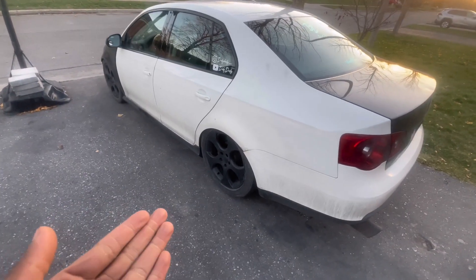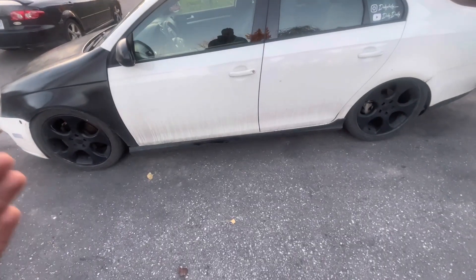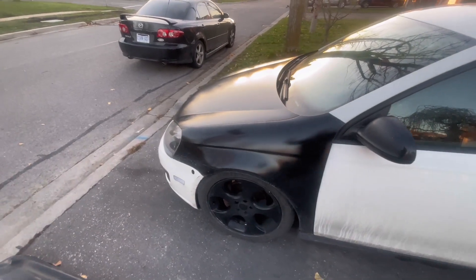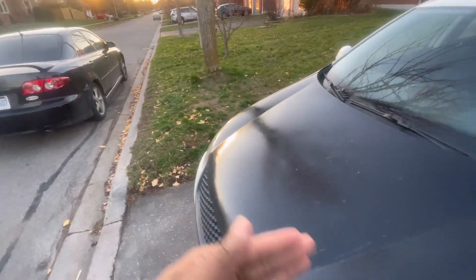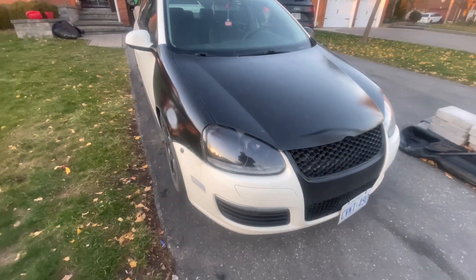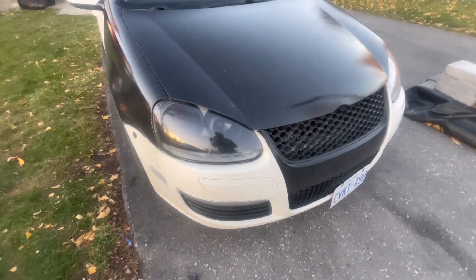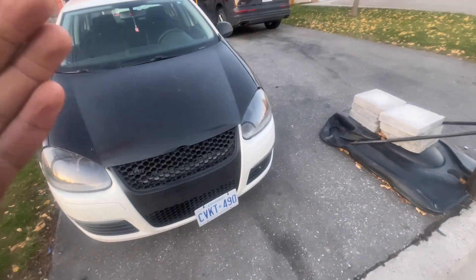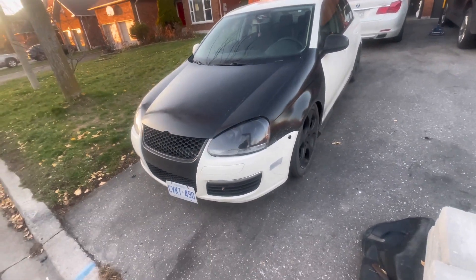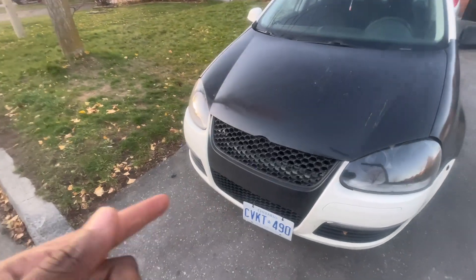Current update on the car: the wheels are stock Mk6 GTI rims, 18-inch. Side skirts are the OEM GLI side skirts. I've replaced the fenders and the hood and painted them black as you guys can see. Got my headlights — I opened those up myself, painted them, and then got the wiring done. Shout out to my boy Lower Days Gen for that. And got the honeycomb grill.